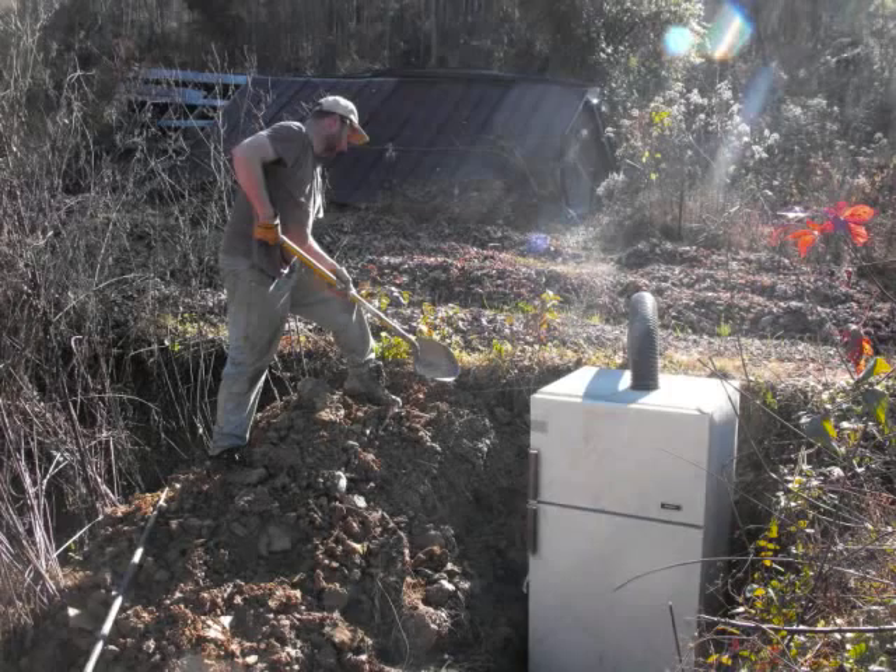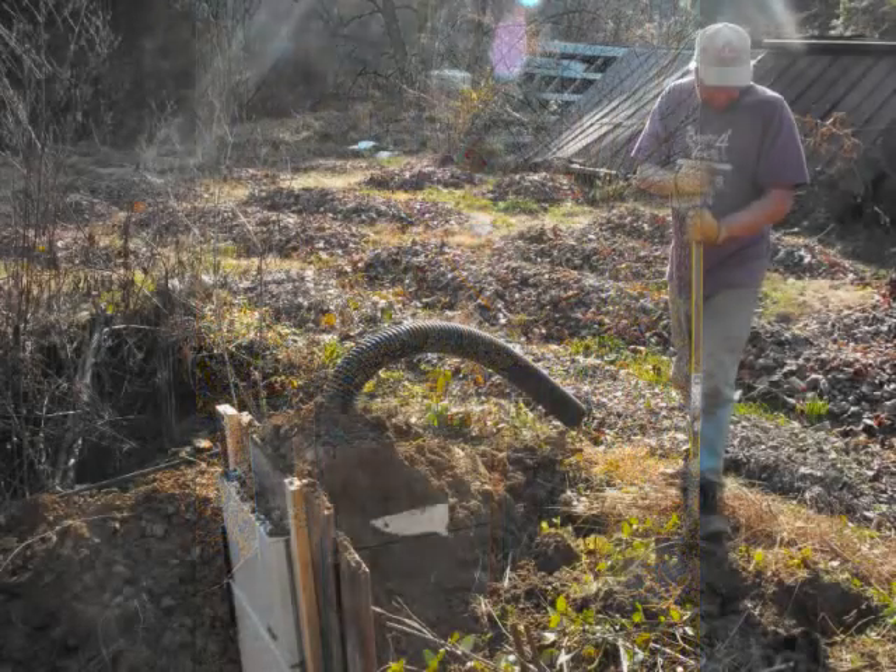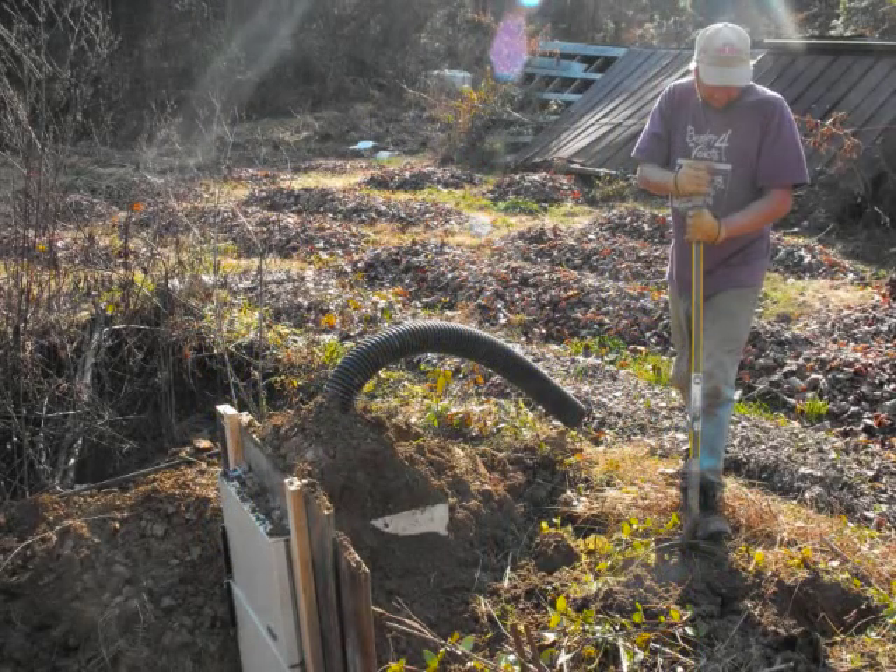After lowering the modified fridge into the hole, Mark shoveled dirt over the sides and top for insulation. Later, we'll plant something on top to hold the soil in place.